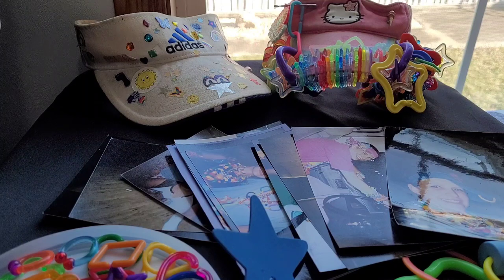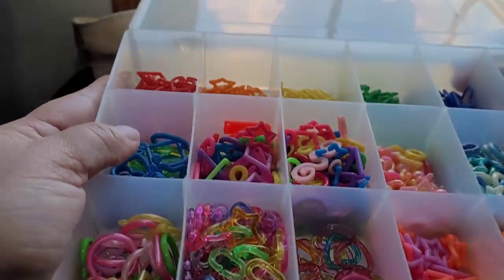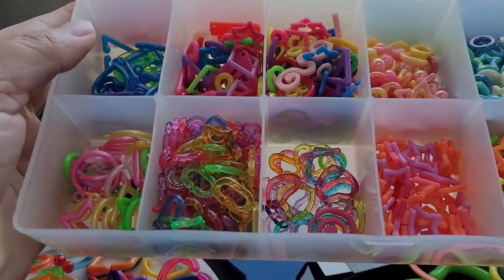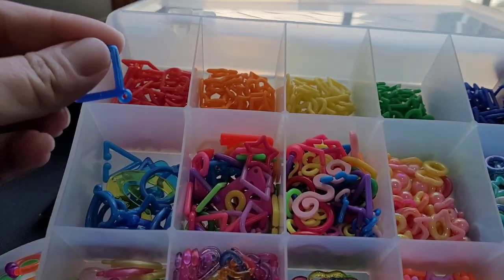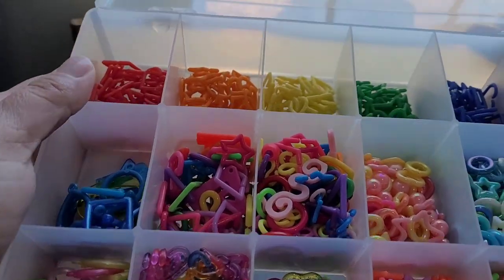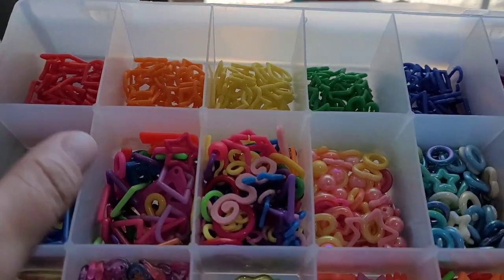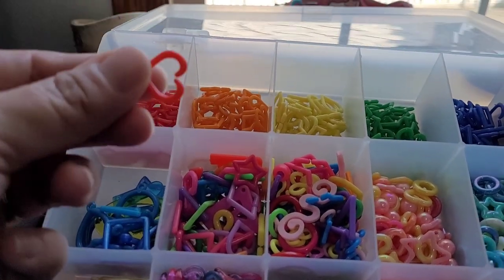First I want to show you some beads. Now not all of these can go in the visor, but these small ones you can find on B10. These are my vintage ones, but B10 has some. They're like little hearts.